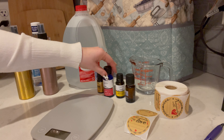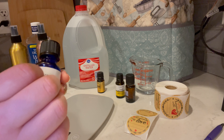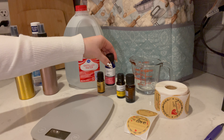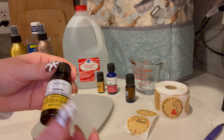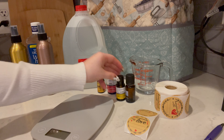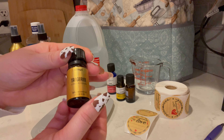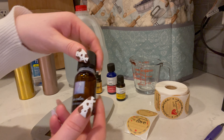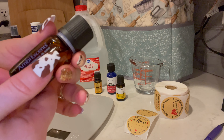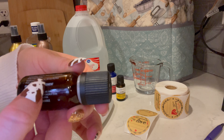And then, of course, essential oils. I've got this one, which is Rose. You can use any essential oil you want — any scent that you want. I've also got Lemon and Tangerine. And then I have this blend which is called Be Calm, and it is a blend of lavender, sweet orange, bergamot, ylang-ylang, and geranium.